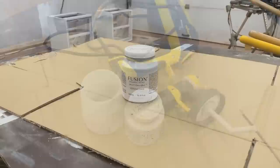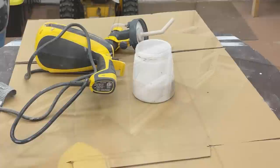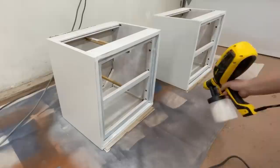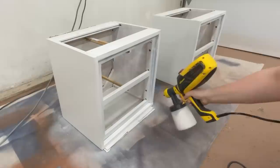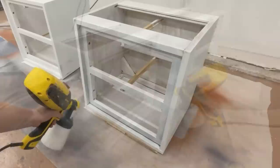I am painting these in Fusion Mineral Paint's Victorian Lace, which is a gorgeous bright white and will be a great neutral moment in the bedroom which I'm planning to put lots of colorful accents in. I loaded up my Wagner Flexio 590 with the paint — Fusion is already a great viscosity to spray so I didn't add any water to it like I do with a lot of other paints. I did a little test spray down on my drop cloth to make sure everything was flowing nicely, and then sprayed my first coat onto the nightstands upside down so I could get into all of the hard to reach spots, then called it quits for the day.